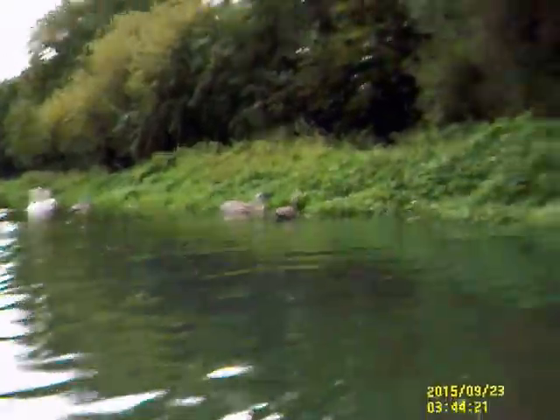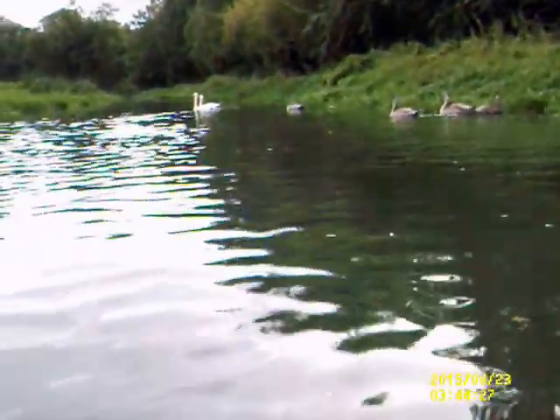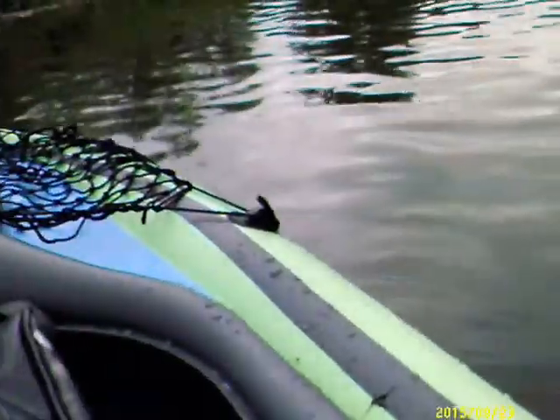Hi guys, we're turning around now. We've got as close as possible but it's getting really narrow and really shallow. There's the swans — we've got to go now. You'll see swans there and we're heading back. Do you want me to turn around?